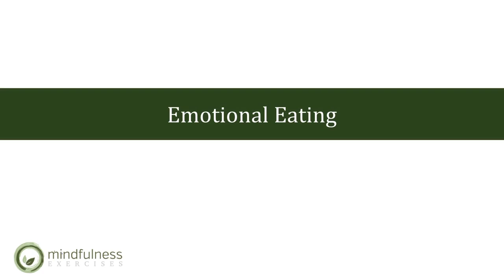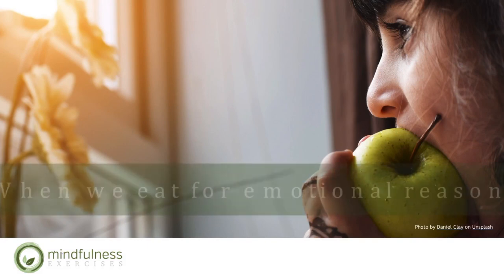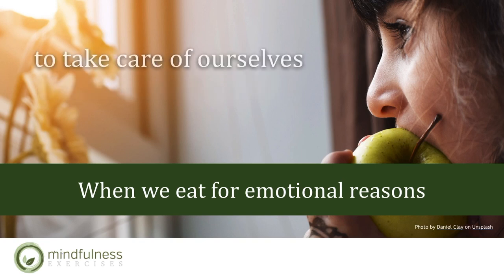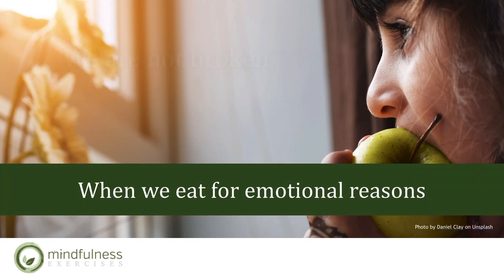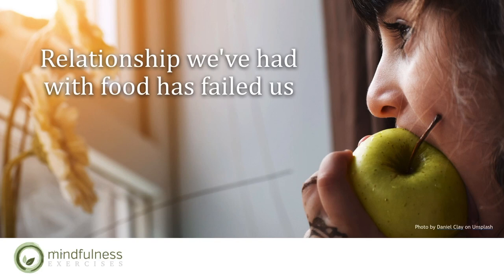How would you describe emotional eating? Emotional eating is the use of food to regulate emotions — in other words, attempting to manage our mood with food. When we eat for emotional reasons, we are attempting to do something healthy, to take care of ourselves. This means that despite our relationship with food, our instinct is natural. We are not broken. We are not a failure. However, the relationship we've had with food has failed us. This comes down to a practice of self-compassion.